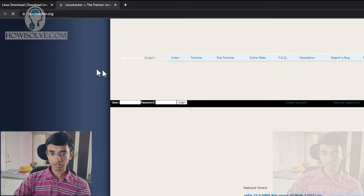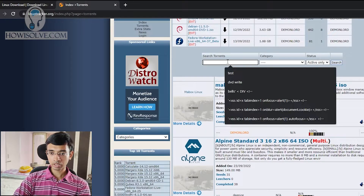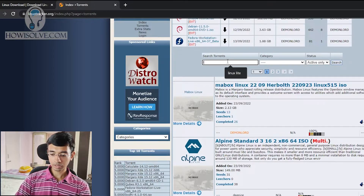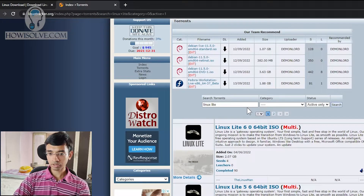Just Google search Linux Tracker — it will come up. The site is LinuxTracker.org. In here, go to torrents and in the search torrent field, type in Linux Lite and hit the search button. You'll see the Linux distro that we wanted to download — the size is around 2.07 GB. At the time of recording the latest version is 6.0, so this will change depending on when you access this link.